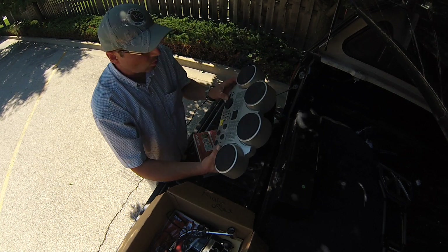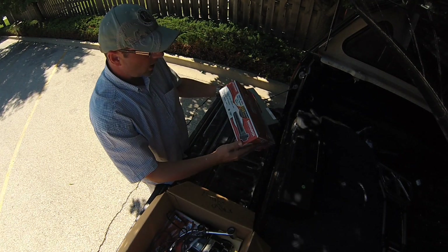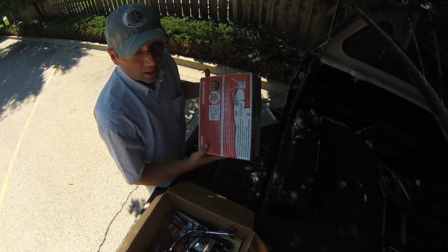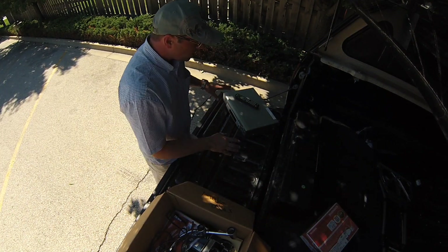And then brand new sealed converter — analog to digital. Nothing special either, but on FBA probably 15 bucks.